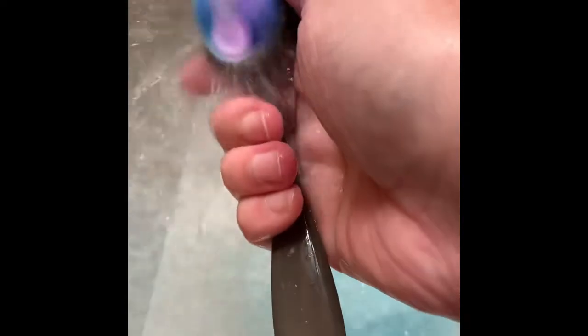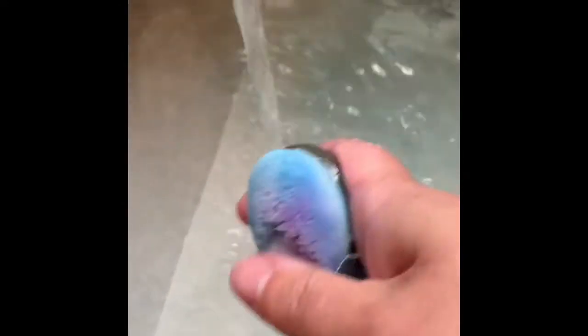I'm going to let this one dry bristle-side down so that the water drains away from the ferrule. For the darker colors, you can see that it also rinses out fairly quickly and easily, but it can leave a little bit of a stain. So I'm going to grab a little bit of detergent — just regular soap — and work it in.